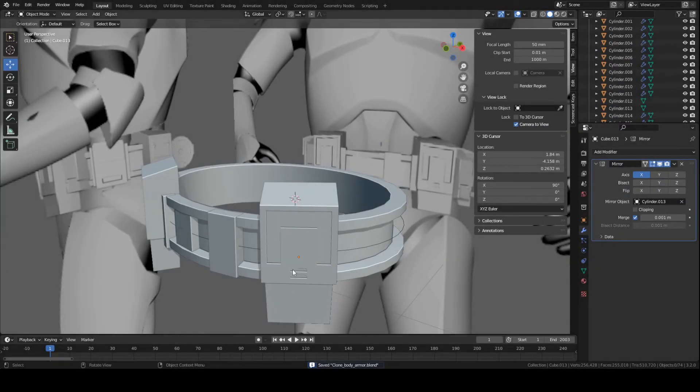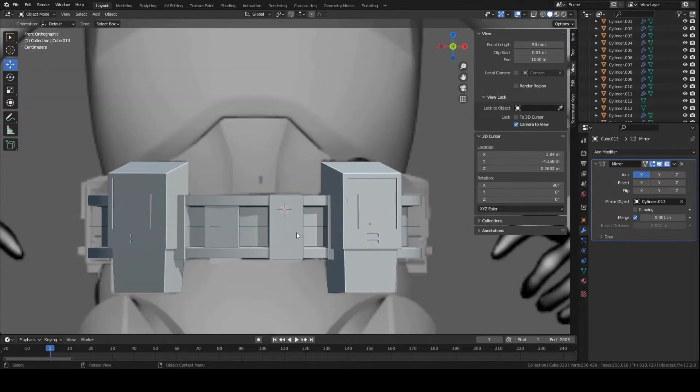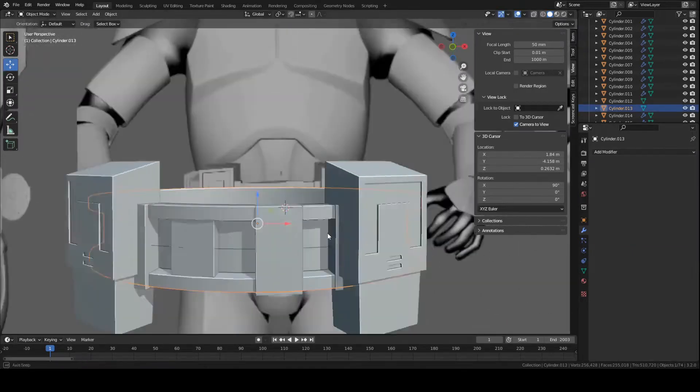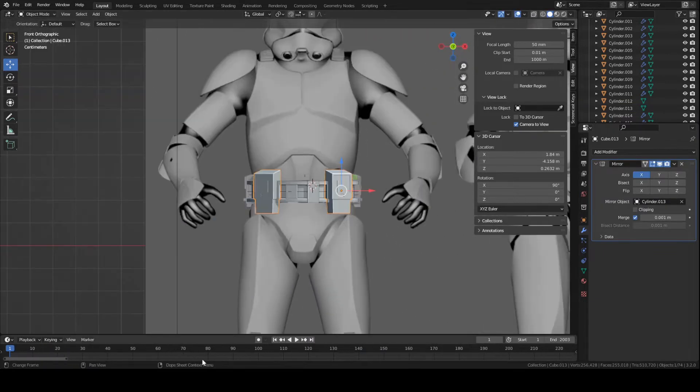Hey guys, this is Colby. Today I'm going to show you how to make the belts for the clone trooper. Pretty much we're just going to start off with this piece and the main belts, this little attachment, a little box. Let's get started.